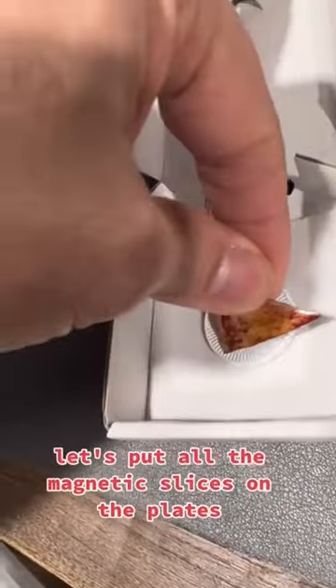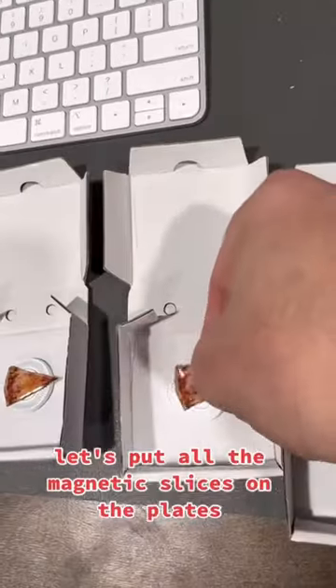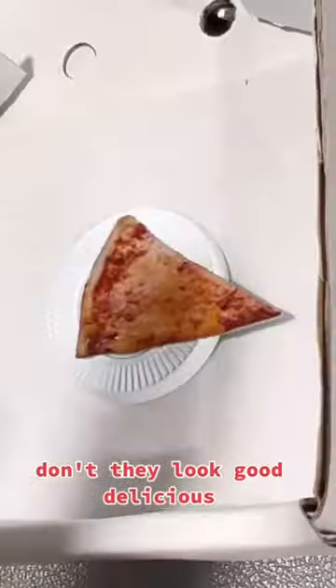Fresh out of the oven, let's put all the magnetic slices on the plates. Don't they look good? Delicious!